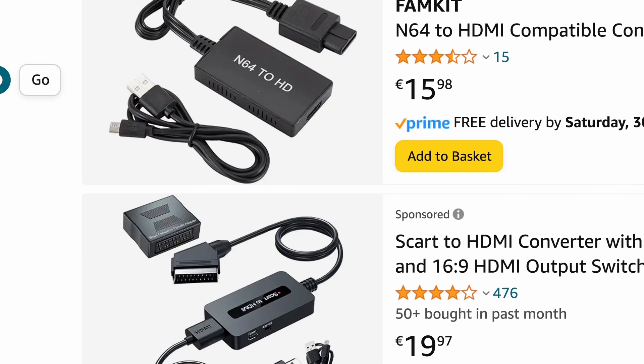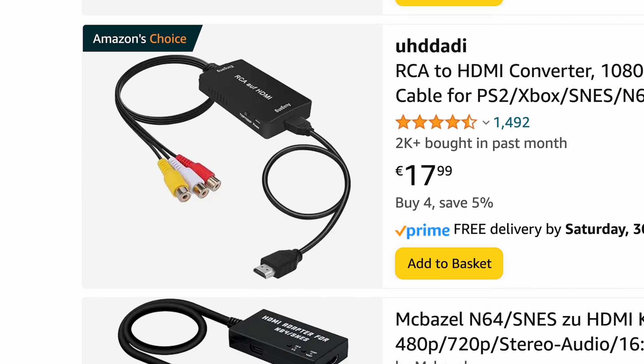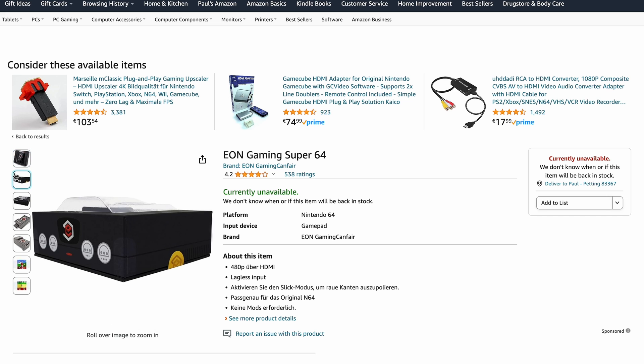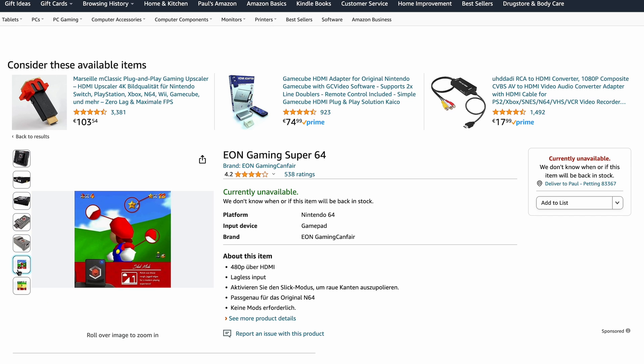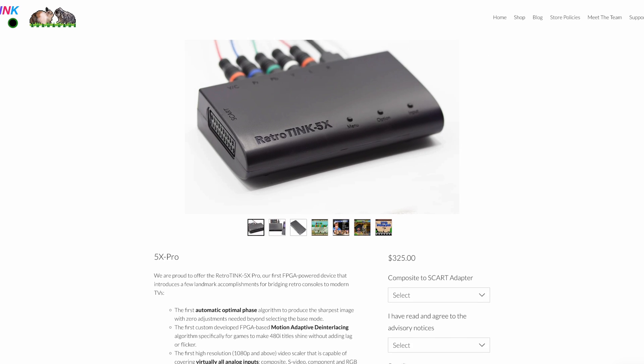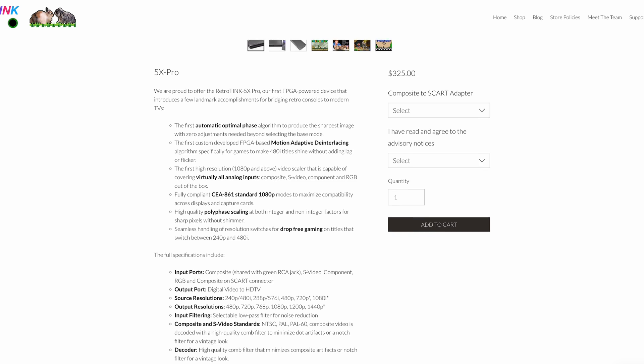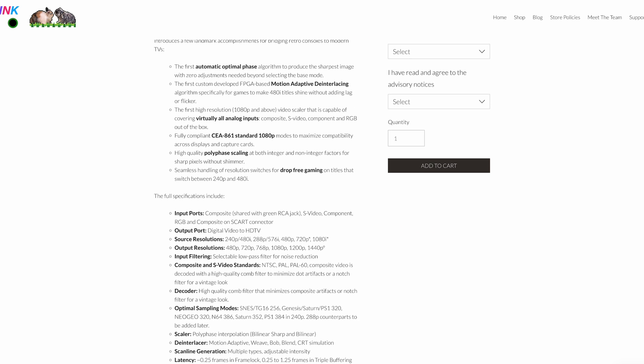But fret not, there are several ways to tackle this problem. First, there are simple conversion boxes that plug into the multi-port. The best example would be the EON Super64 adapter, but I couldn't find it in stock anywhere. There are also a lot of knockoffs. Among a few others there is the exceptional RetroTink 5X Pro, which quickly became the gold standard in the retro community for converting analog video signals to digital.